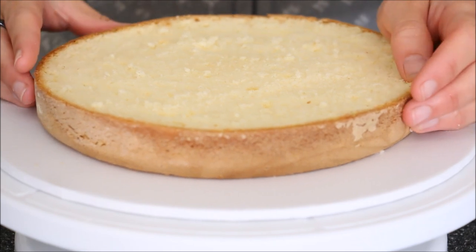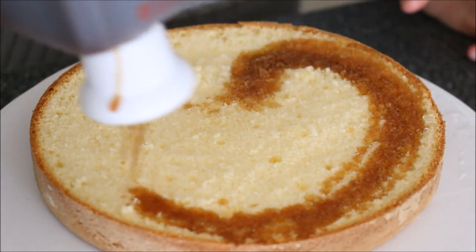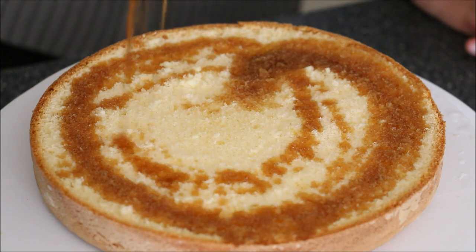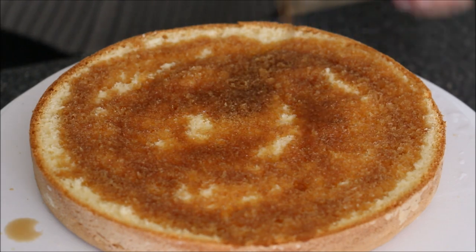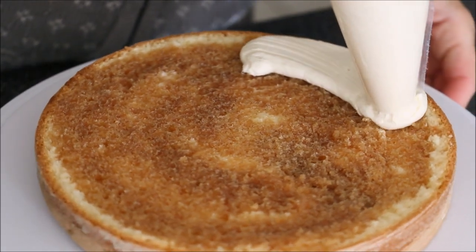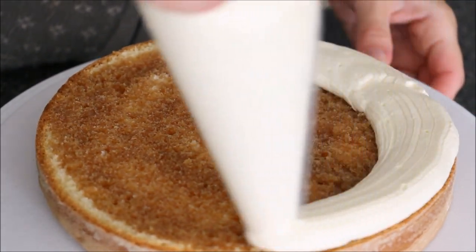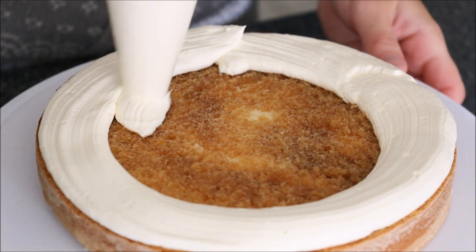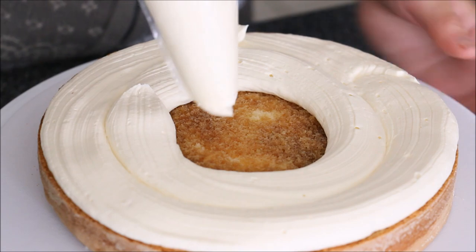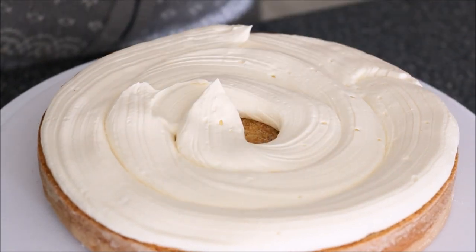Apply some of that onto your cake board, then add your very first layer of sponge and go in with the syrup, which is now at room temperature or at least cold — you could chill it in the fridge if you like. Brush it over, or I'm using a squeezy bottle here for nice even distribution of coffee. Then use a piping bag to generously add in the mascarpone and cream cheese filling.